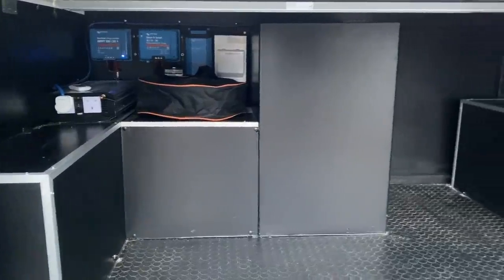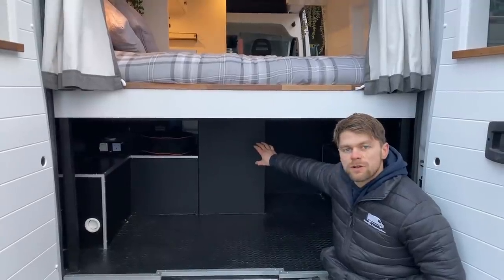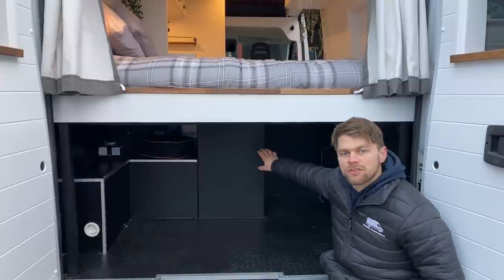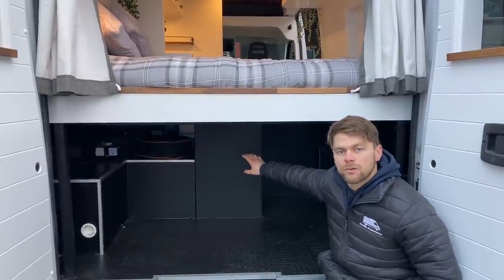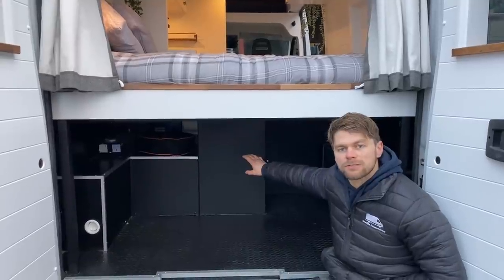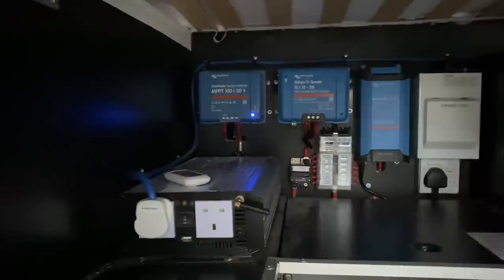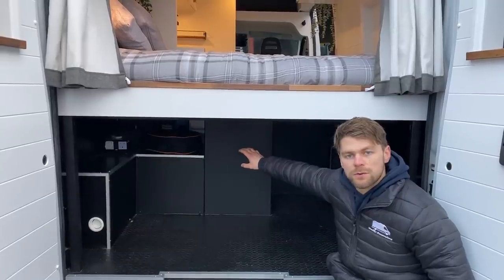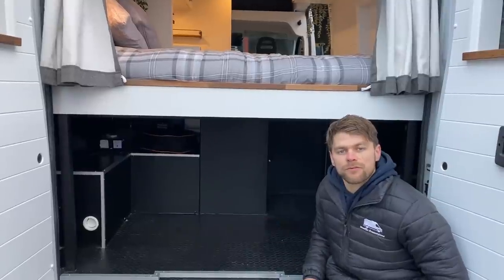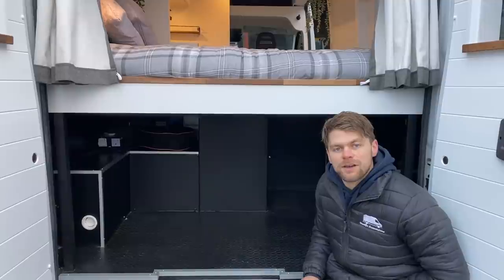There's a large garage space underneath the bed. We've got the centre unit housing the fridge and the drawer, and next to that we've built a battery box containing the 300 amp-hour leisure batteries. Behind that you can see the chargers and circuit breakers for the 12-volt and 240-volt system, and we've got a full video explaining the electrical components of this van.